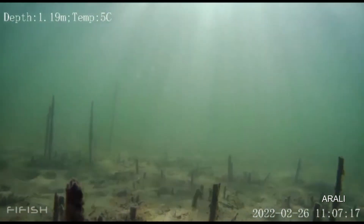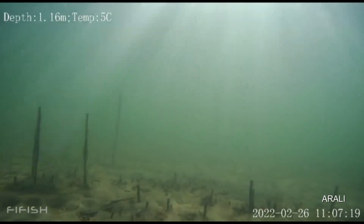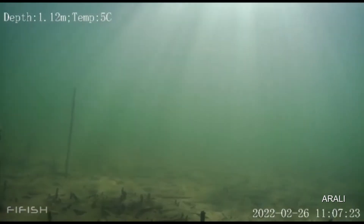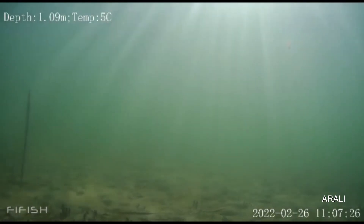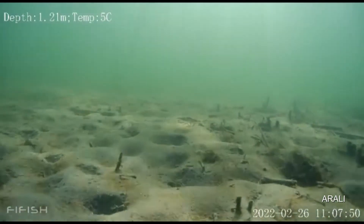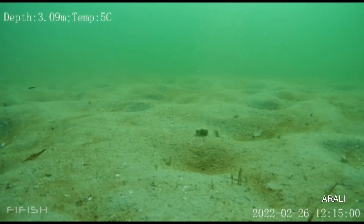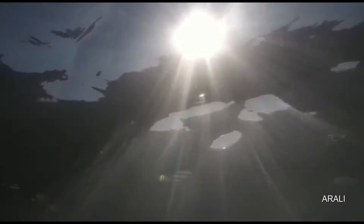What makes the FiFish so special are these visuals — clear, lit up, obviously the lights are on. You wouldn't have guessed that this was the dark murky lake that we had lowered the FiFish into. The FiFish is equipped to handle low-light conditions underwater.